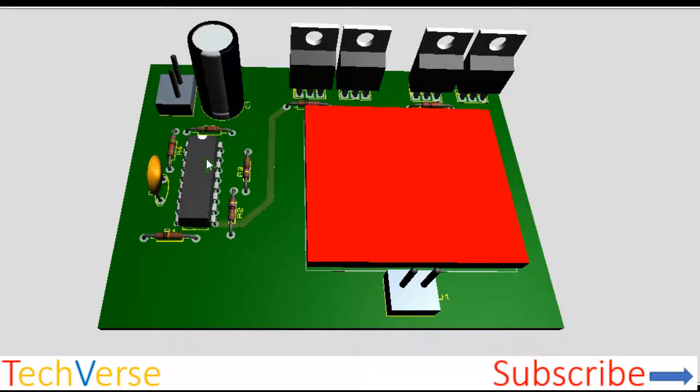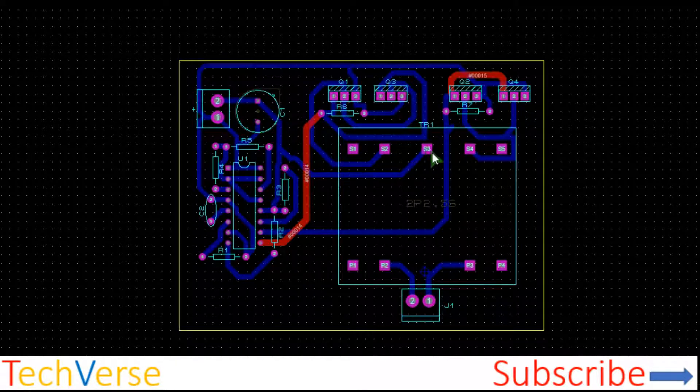This is the TL494 pulse width modulation IC and its biasing circuit. This is the input capacitor, and here are the two MOSFETs paralleled for each half of the primary winding. This is the power transformer side — or instead you can just connect any other transformer on the terminals here. This is the VCC, and this is one half of the primary winding and the other half of the primary winding.